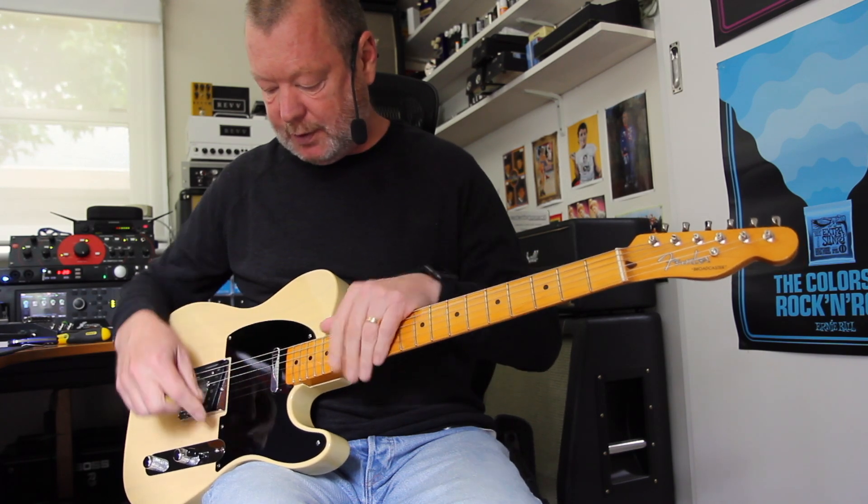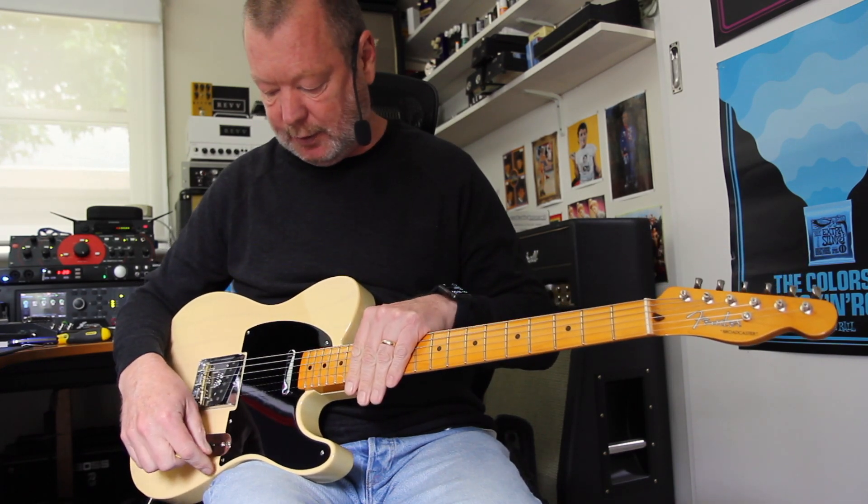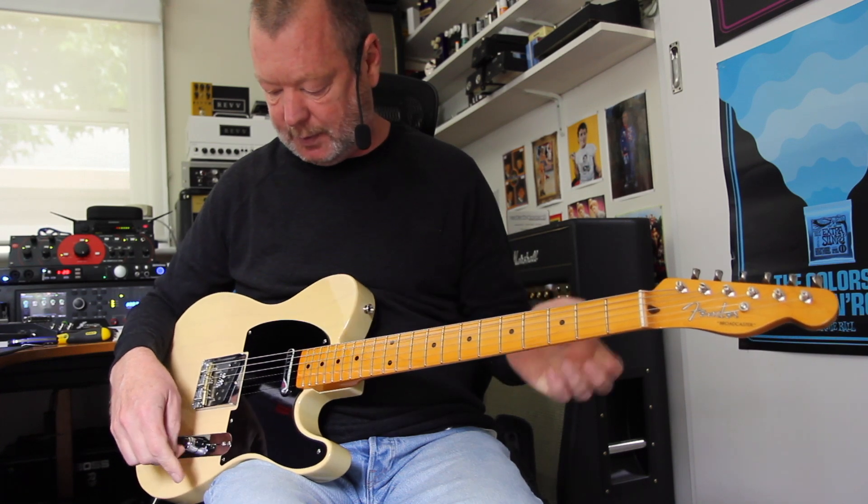Phenolic pickguard. All of the screws are flathead screws because the Phillips head wasn't introduced until late '51, if I'm not mistaken.